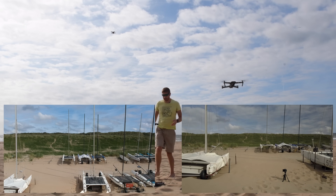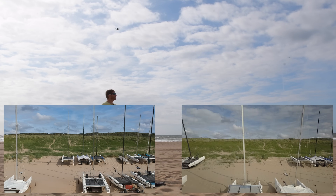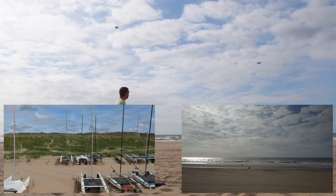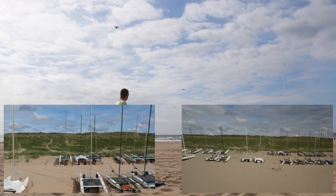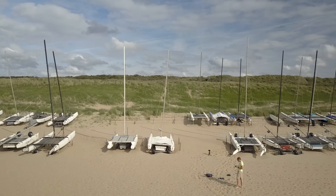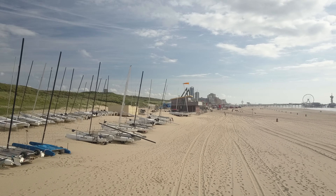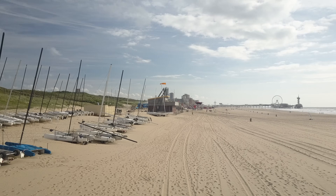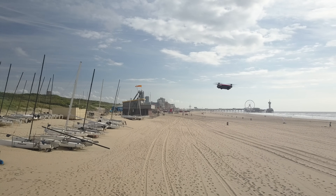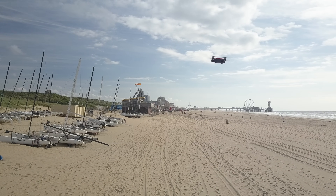Now I'll grab the Mavic and demonstrate the flyability and how easy it is to use — certainly a faster drone in non-sport mode than the Spark. They're faster by specs all around, but stability-wise there are no problems either. Everything's quite nice, very smooth, the images look great. I just got a high velocity wind warning on the Mavic — I haven't got one on the Spark yet — but again, no real problems there.